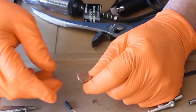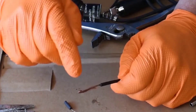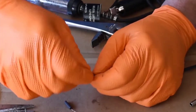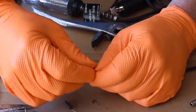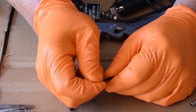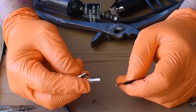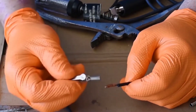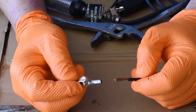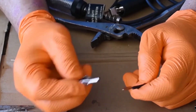I fold it over, squeeze down, and one more. I want a lot of copper — a lot of material that's going to take up space in the alligator clip. I prepare this jumper wire to receive the alligator clip. The most important thing is to fill up this space in the alligator clip with as much copper as possible.